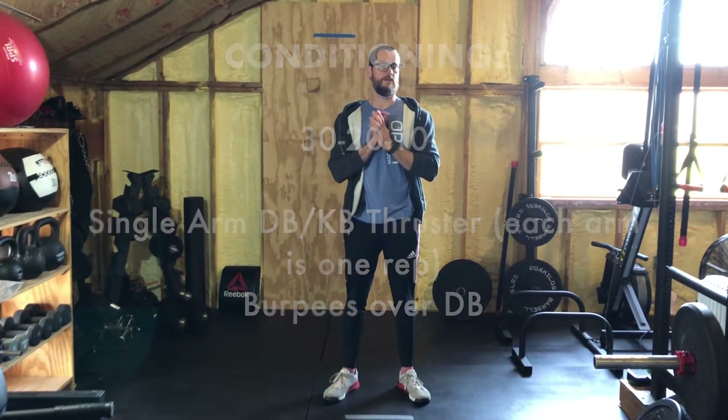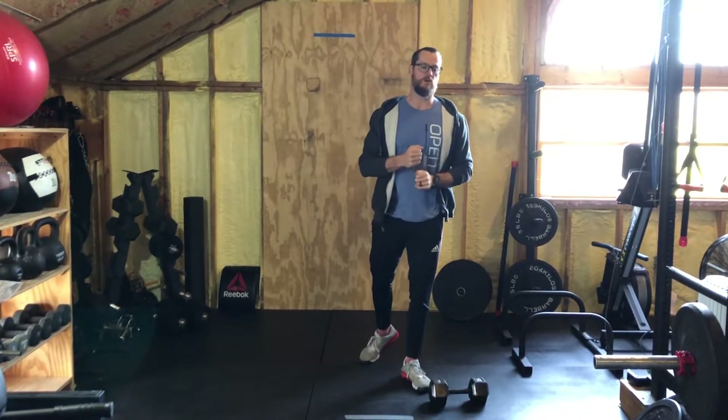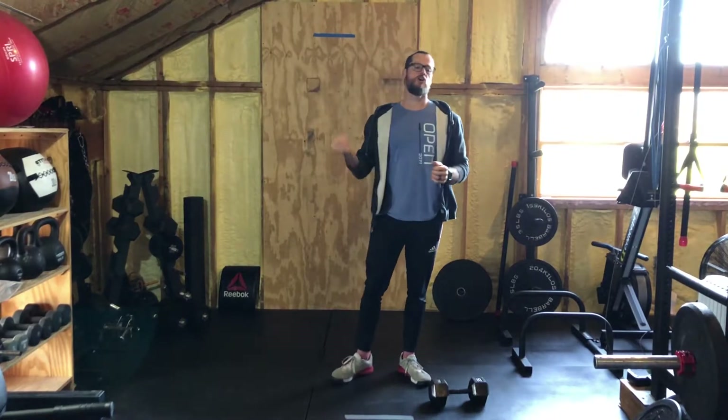Welcome back — we are ready for conditioning. Good job on the strength. Today's conditioning is 30, 20, and 10 reps of single arm dumbbell, kettlebell, or heavy object thrusters — you need one heavy object. Each arm counts as one rep. Then we have burpees over the dumbbell or heavy object. You're completing 30 reps of single arm thrusters, then 30 burpees over the object. Then 20 single arm thrusters, 20 burpees. Then 10 thrusters and 10 burpees.